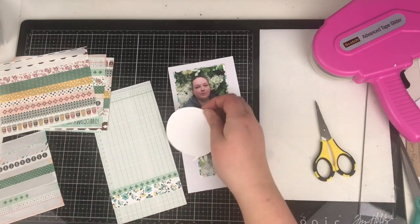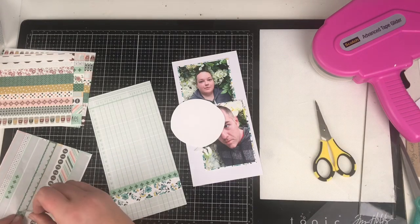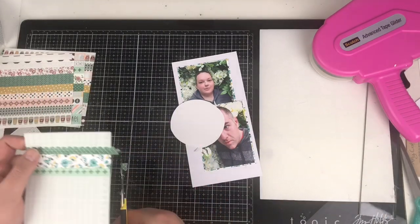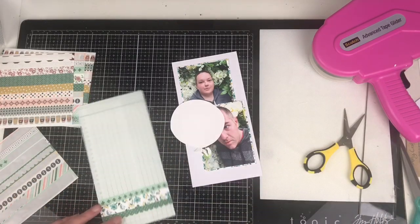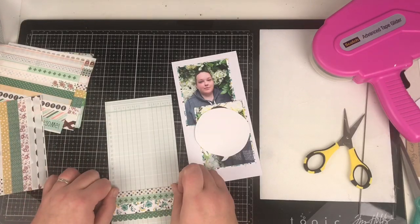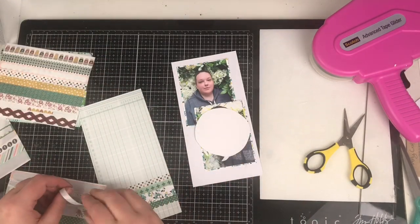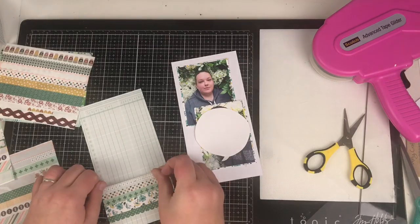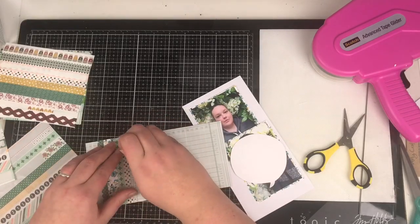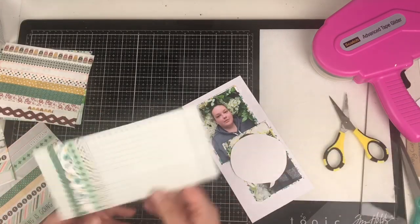I'm going to use up some of the green colours in these washi strips that naturally I'm not drawn to, and it's just going to help complement the photo. I've cut a speech bubble out of the other pattern paper. I've got rid of the lime green from around the edge and I'm just going to use the white — but the white on that ledger paper just gets lost, so I need to lay something underneath to help the speech bubble pop.